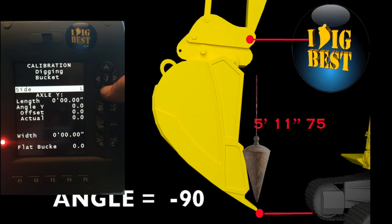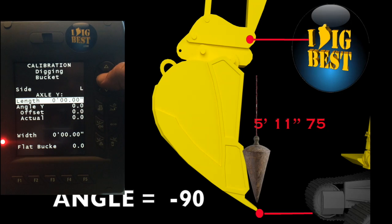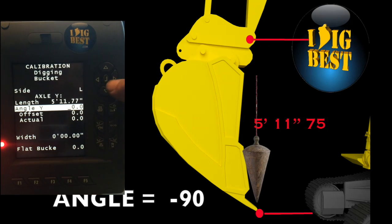It's not a tilt bucket unless you've got a tilt bucket — straight bucket. Right arrow — sensor is on the left side in this case. We're going to start on the length: length is 5 foot 11 and 75 hundredths. Enter that in, then go down to vertical plumb. The plumb is negative 90 — always negative 90 for straight up and down. Once you get it, hit the input button. The bucket plumb says okay and you're clear to go.